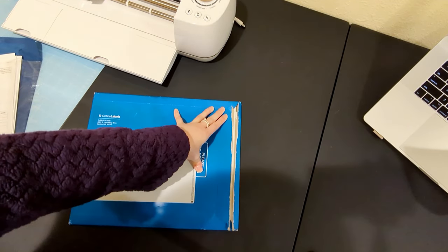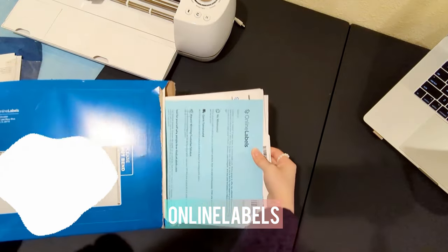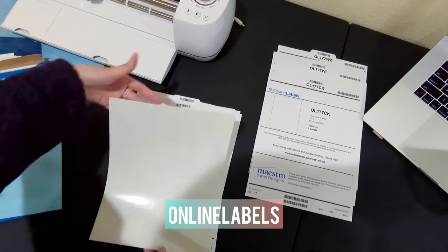The next package is from Online Labels. I chose both matte and gloss sticker papers. Each sample came with 3 sheets and an instruction page.